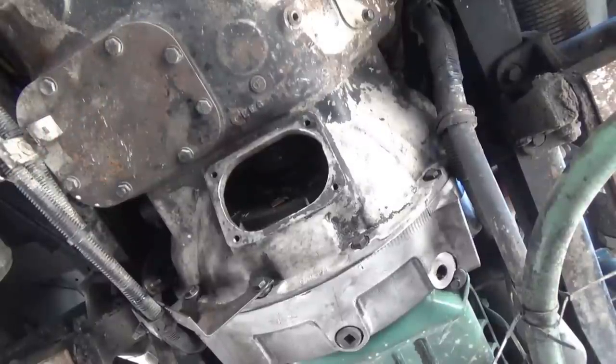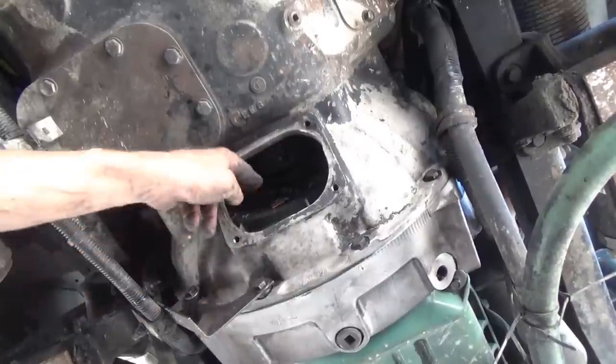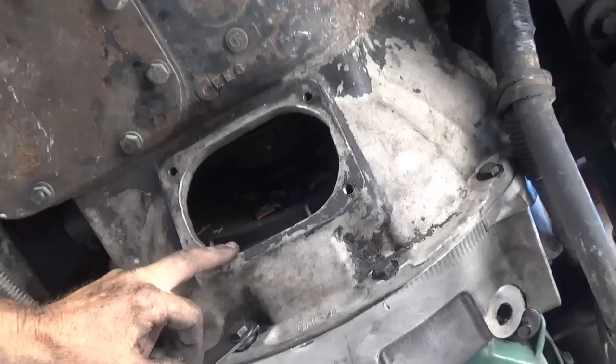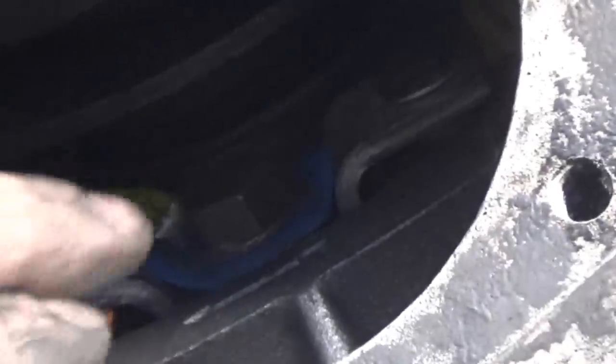Now it's time to adjust the clutch. I already adjusted it off camera, but I'll show you how. The clutch adjusting screw is right here. This is different than all my other videos on adjusting clutches — this is an easy-adjust clutch, or a quick-adjust. That bolt on top of that blue thing right here has a spring-loaded collar on it, and we have to push that collar in and then turn it.